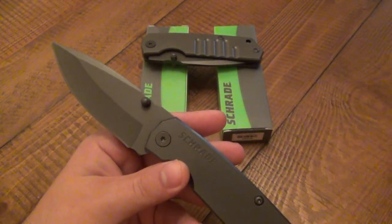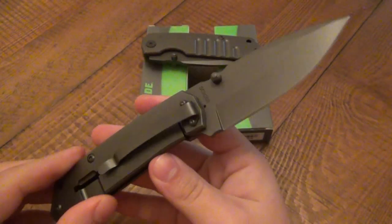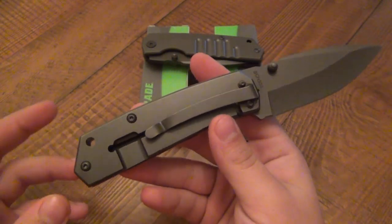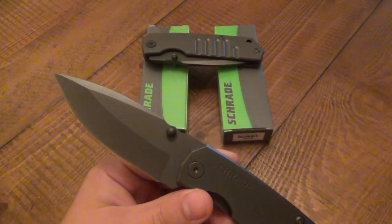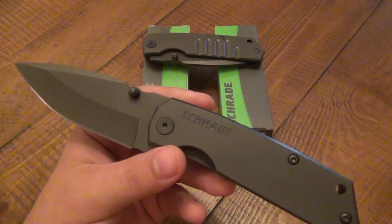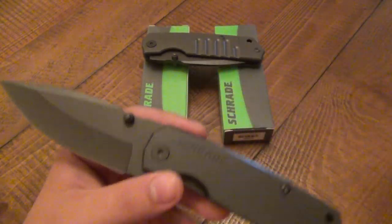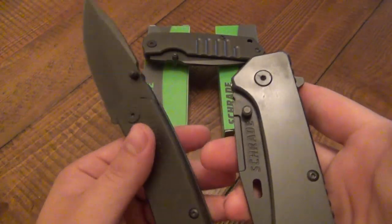I'm going to keep it here off to the side for some comparison as I go through this knife. Just like the 301 and 302, very, very affordable. You're looking at an average price of about $23, give or take a couple of bucks. As far as overall size and weight, it's very comparable to the 301 and 302. The 303 and 304 is slightly less weight — this one was 10.6 ounces and this is 9.7 ounces, so slightly lighter. You can tell the difference when you're handling them side by side.